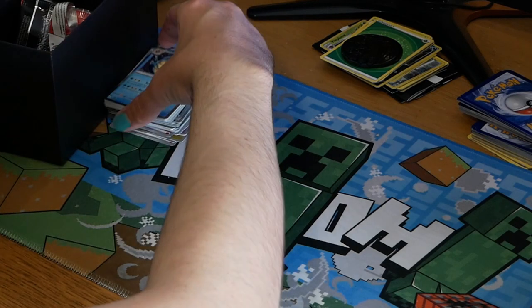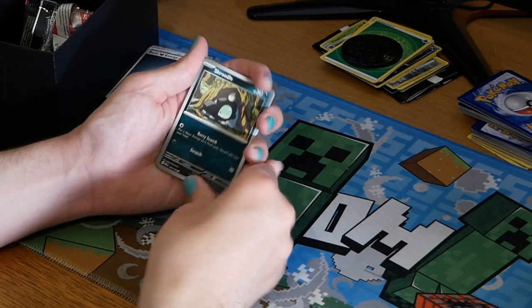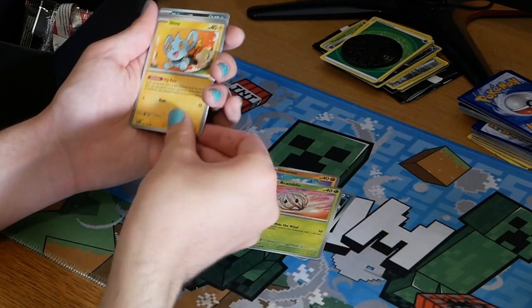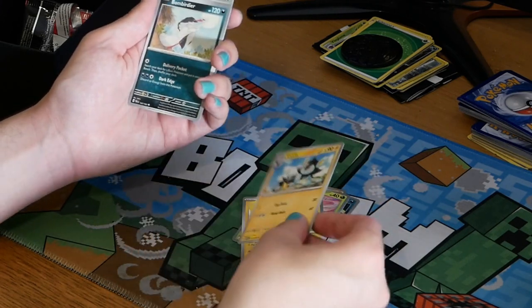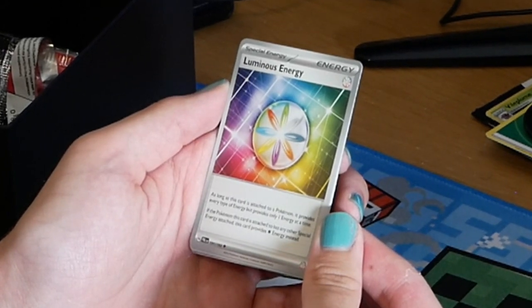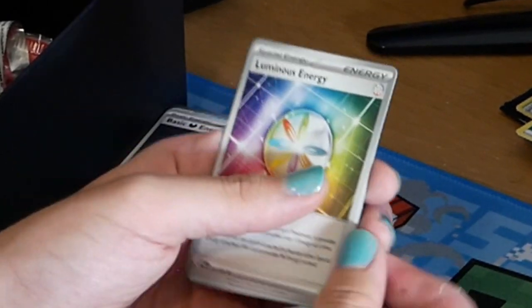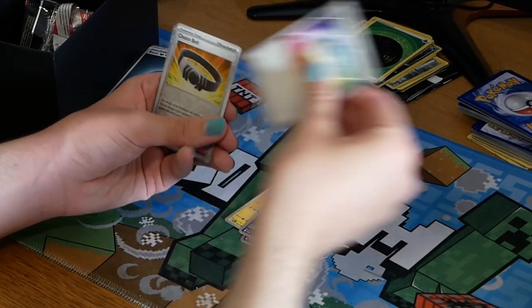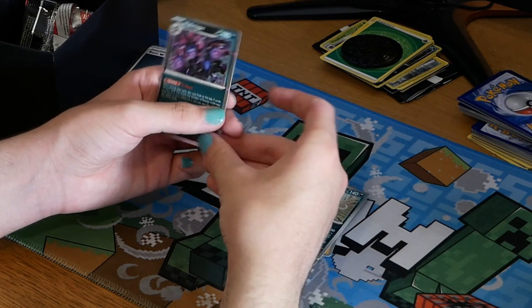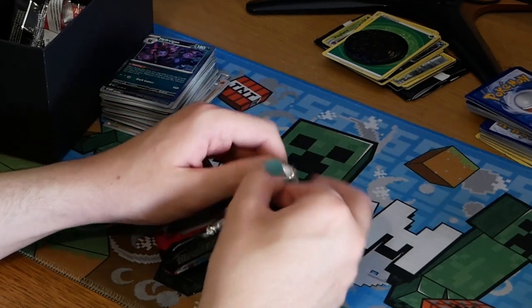Let's at least end with a good packet — we've got three left. Pack seven: a Shroodle, a Glimmet, a Bramblin, a Shinx, a Luxio, a Bombirdier, and a Luminous Energy card. The Luminous Energy provides every type of energy but only one at a time, and if another special energy is attached it just provides colorless instead — decent energy card. We also got a Choice Belt, a Mabosstiff, and a Hydreigon.